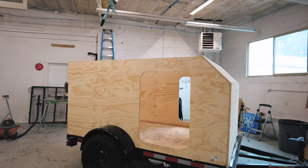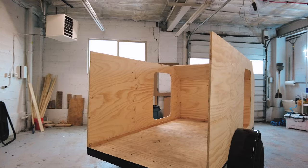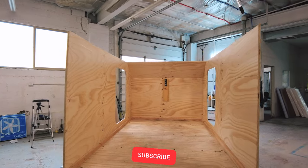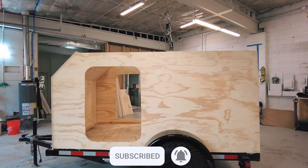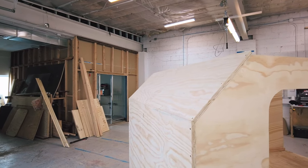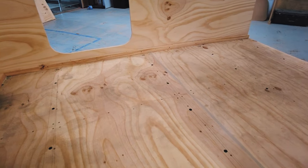Thank you so much for watching this third video in our camper trailer build series. We appreciate all of your support — if you haven't already, hit the like button and subscribe to our channel to stay in the loop for the rest of the build series and other camping-related videos. By hitting the notification bell, you'll receive a notification every time we post a new video. Thanks for being here — we'll see you in the next one.